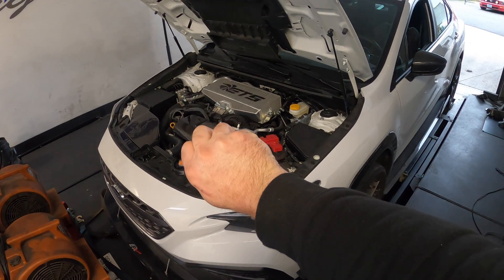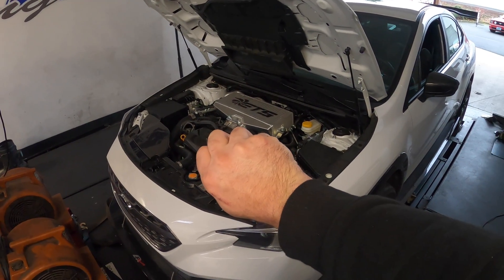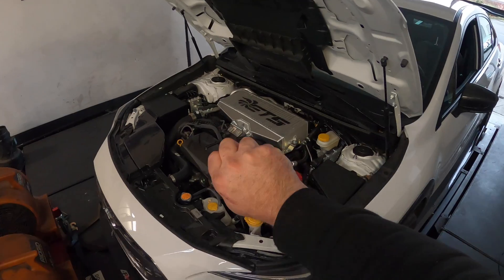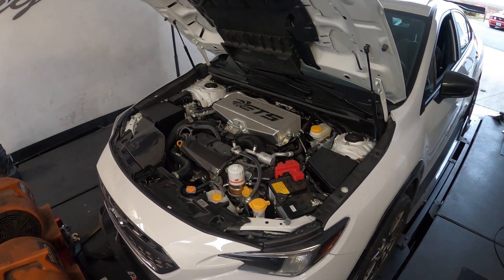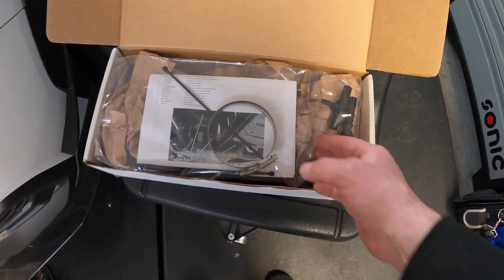The part is in my hand — yeah, it's that small. But what is it? What could be in my hand? It's a prototype part going on the car. As soon as Perrin tells us we can share it, we will. But until then, on to the other parts in the box.